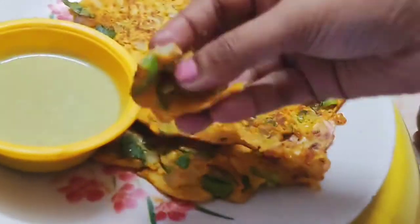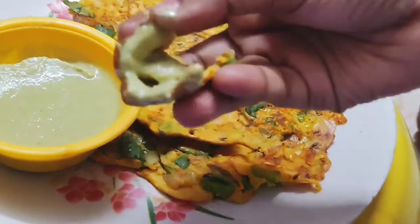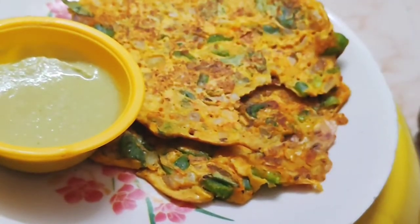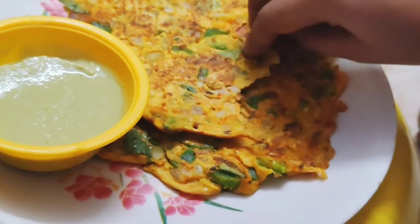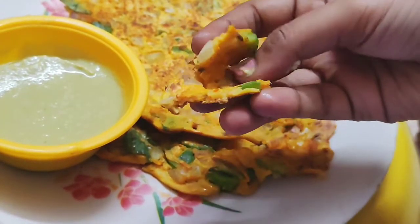And you will keep eating. So you will keep watching this recipe. Subscribe and share this recipe. Thank you for watching.